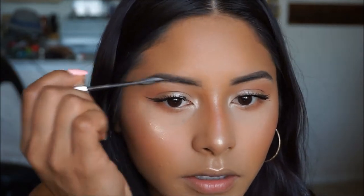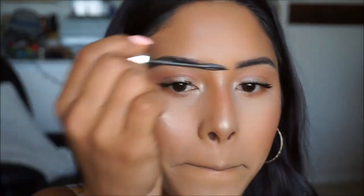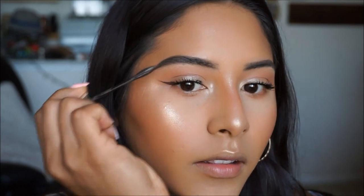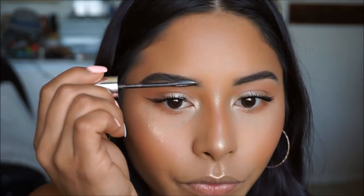To set the brows in place and give them texture and a fuller effect, I'm using the Maybelline Brow Precise in Deep Brown — it has a slight tint, so go down a shade if you want lighter brows. I brush them back and then upward to give a nice fluffy, messy look. If you mess up just wipe it off. Brushing hairs upward naturally makes brows look fuller — you'll have fabulous brows.